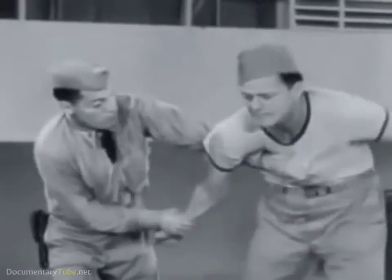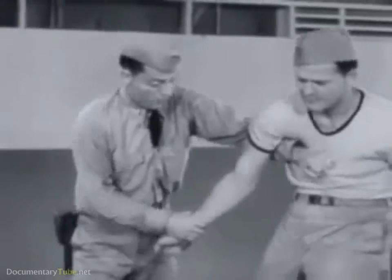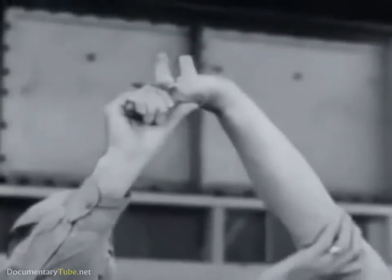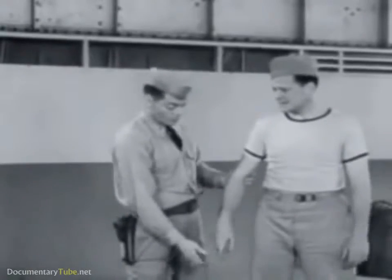A variation of this arm lead is obtained with the anchor hand grasping the prisoner's clothing across the chest. Another effective arm lead is obtained by grasping the fingers, elevating the elbow, and bending the fingers against the joints.